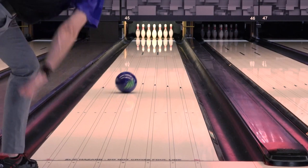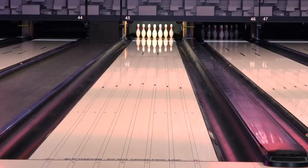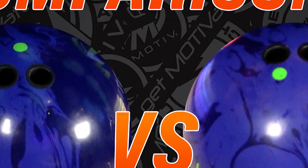So this ball is going to be really good when there's actually a little bit more oil — and almost too much oil for maybe a Venom Shock. The Venom is probably just a little bit too smooth down lane, forcing you too close to the friction. The Primal Shock is actually going to allow you to get in the oil and shape it without needing as much friction down lane.